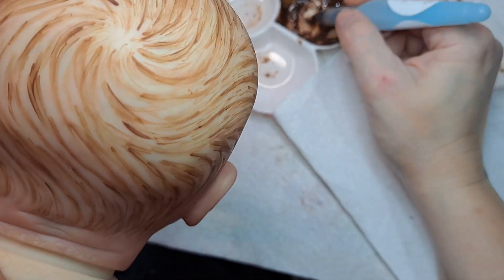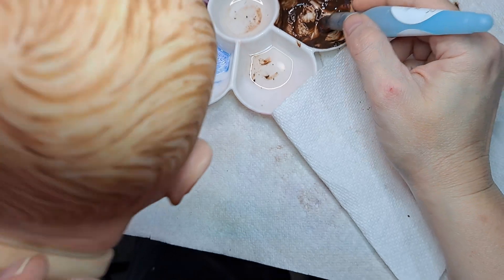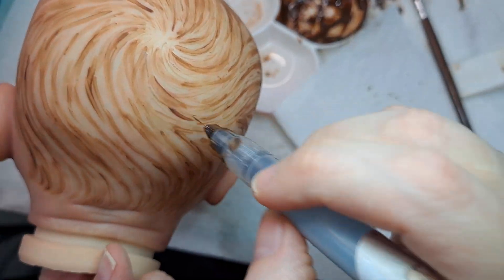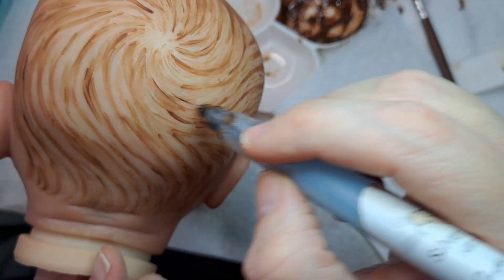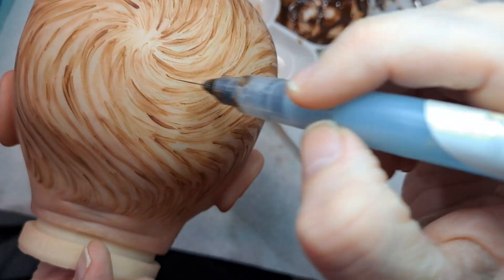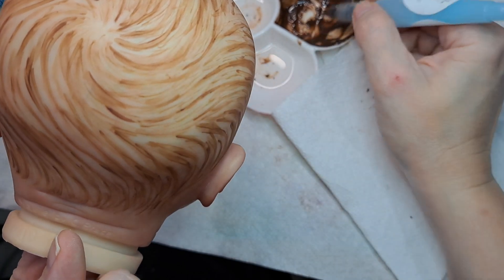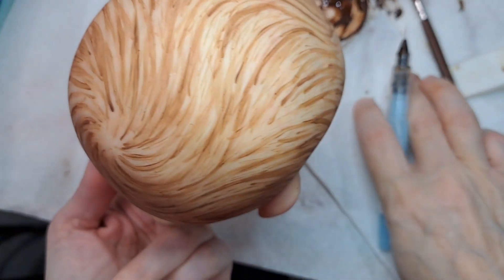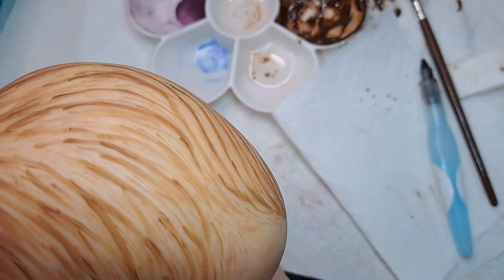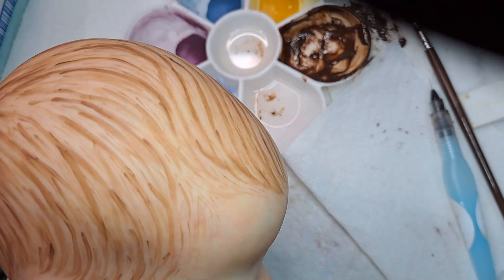It's ground zero. Thank you. Oh, it looks so good, I think. I'm going to see if I can get it to show.